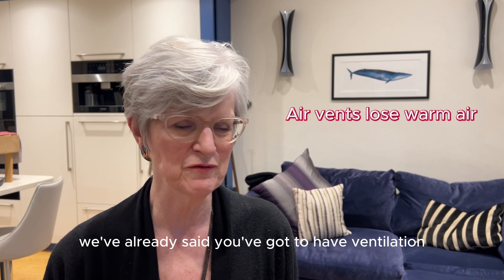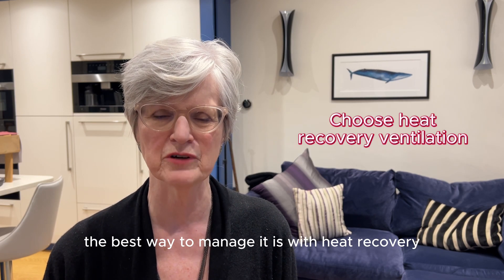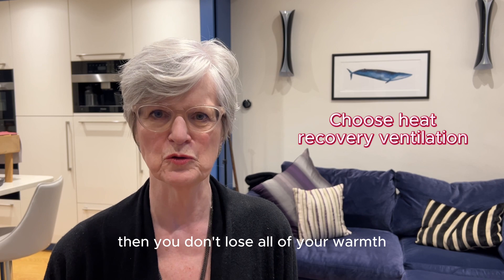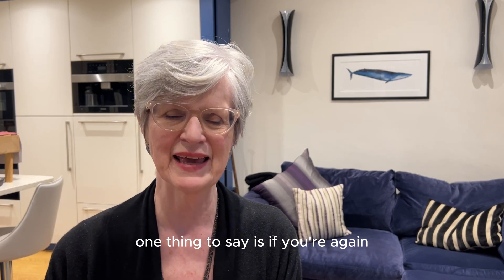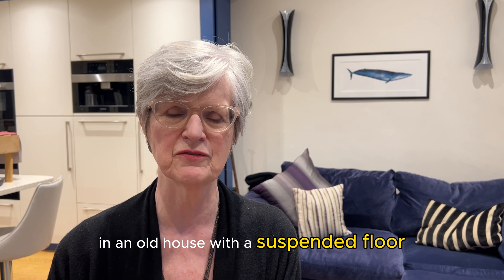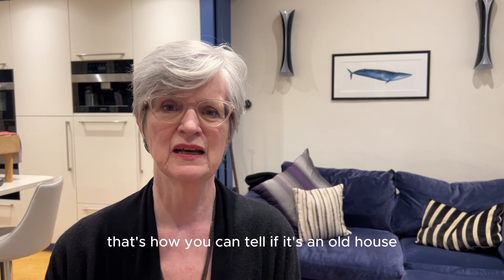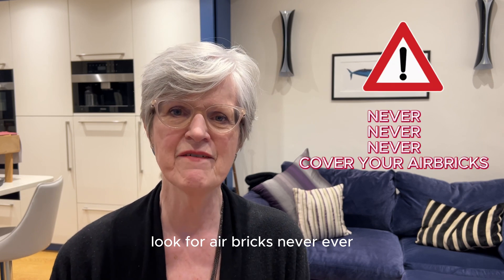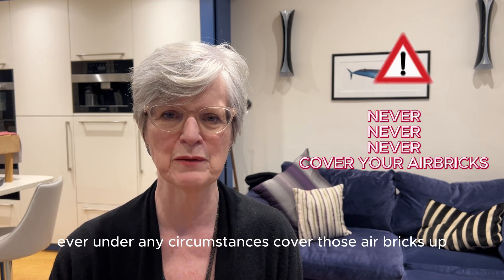Wherever you have air vents you've got a problem with airtightness. The best way to manage it — since we've already said you've got to have ventilation — is with heat recovery, so you don't lose all your warmth. Also, if you're in an old house with a suspended floor you'll have air bricks on the outside. Never, ever, under any circumstances cover those air bricks up.